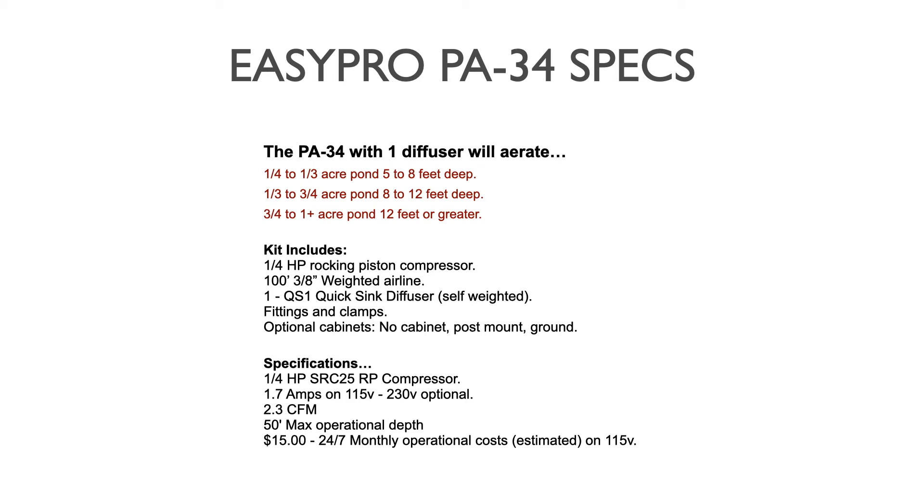The kit includes one QS1 single plate quick-sink diffuser, which is self-weighted — you just put a few components together, hook it up, drop it in, and it will sink and stay at the bottom on its own. All the fittings and clamps necessary to put the system together are included. The standard EasyPro PA-34 is a no-cabinet option if you have protection for it, but post mount and ground cabinet versions are also available.